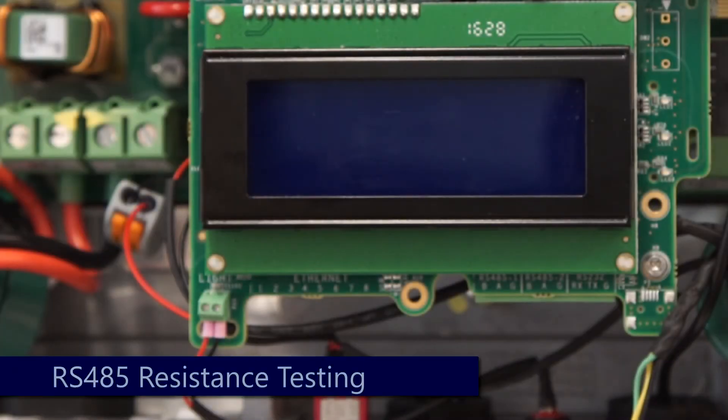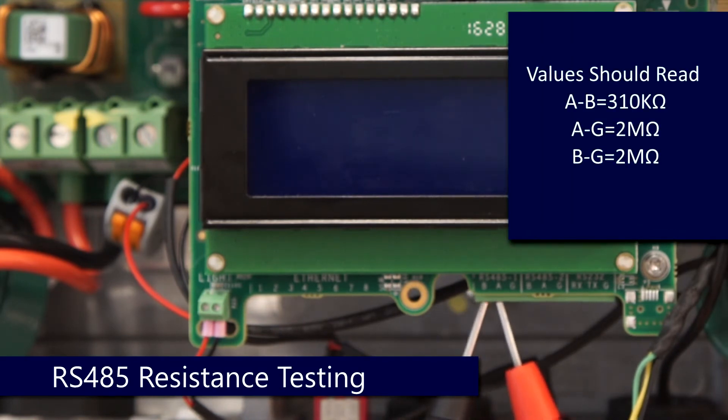Next, test resistance in the RS-485 interface. From B to A: 310 kilo-ohms. From B to G: 2 mega-ohms. And from A to G: 2 mega-ohms.